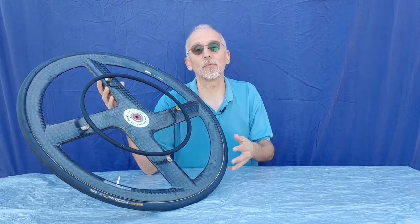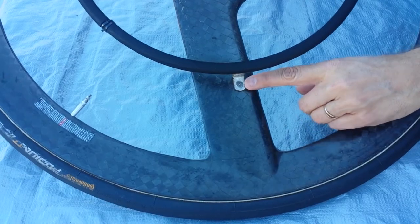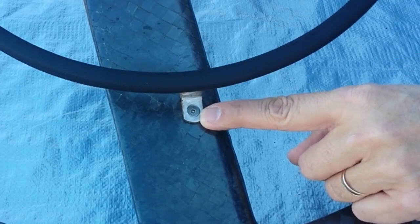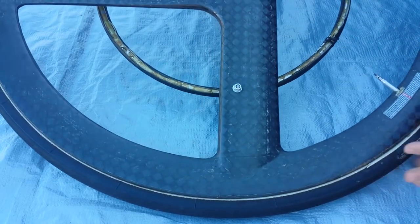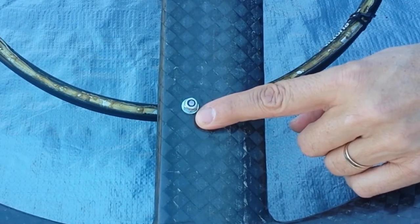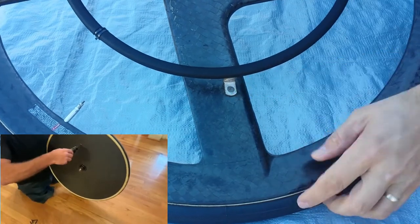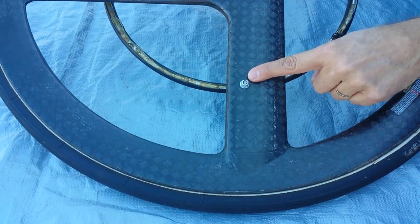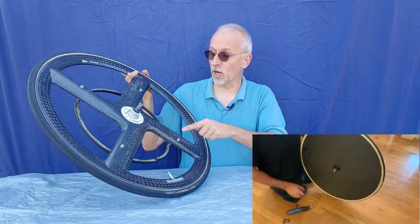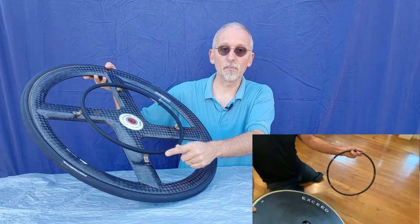The first wheel and hand rim type we are going to look at is a carbon fiber wheel. It is probably the easiest to work with. All it has is a bolt — it may have a hex head or allen key head, or another type — and on the back side there is just a nut and a washer to hold it on. You need whatever appropriate size tool fits the bolt head, then use either a wrench or a socket on the nut. Loosen the nut and washer, then remove the bolts and separate the hand rim from the wheel.